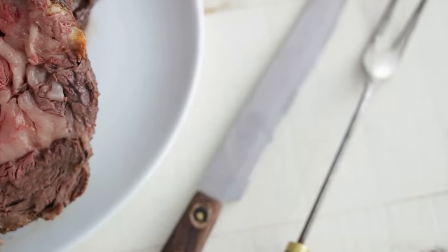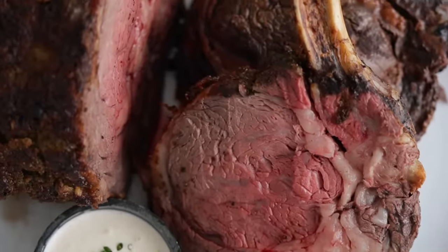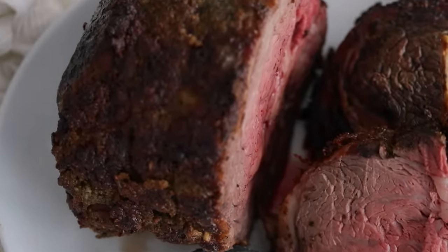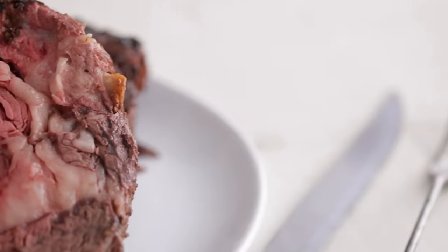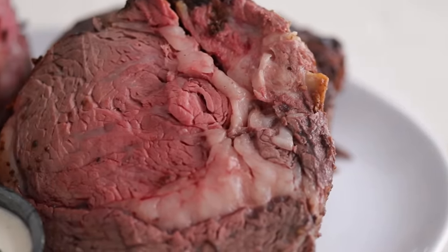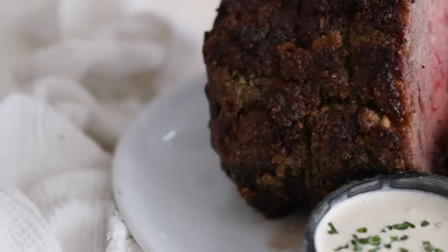Here are just a few more beauty shots. Of course, don't forget to serve this up with the potatoes and horseradish cream that we made. If you love this video and learned something, please like and share it, smash that subscribe button, and definitely check out this other video I made for you. Let's definitely get in some of this.